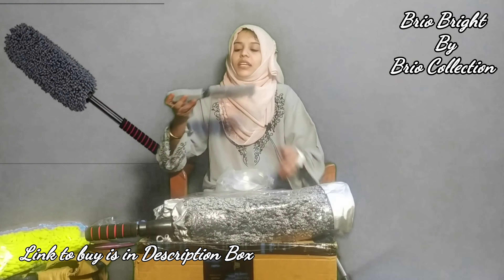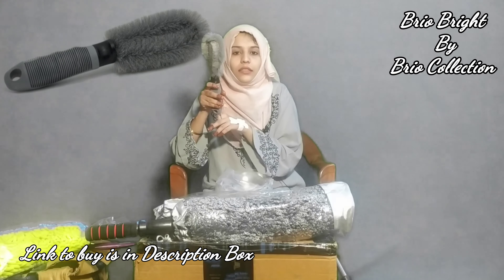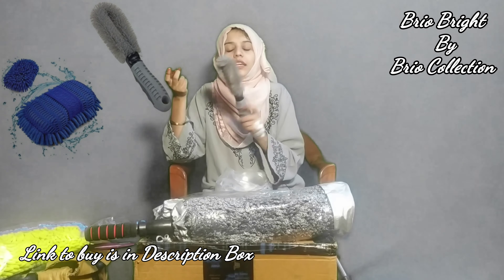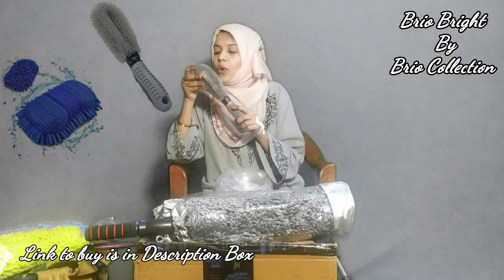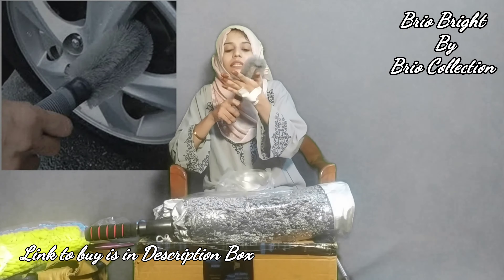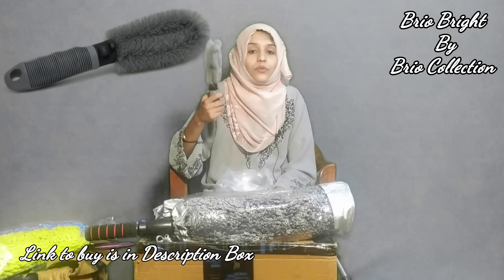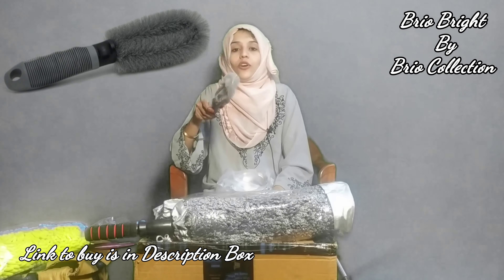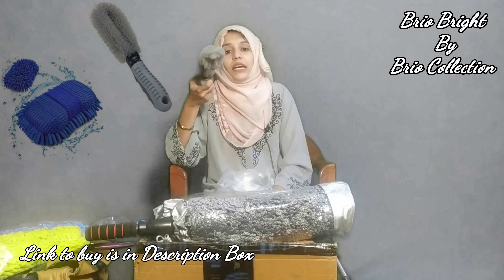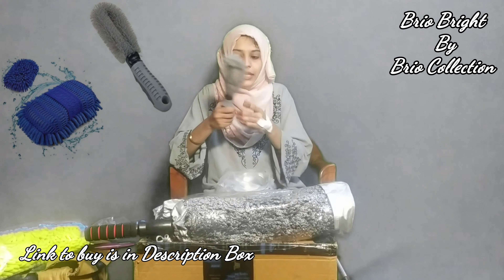Now let's go to the third product, which is a small brush with a handle. You can see the complete image in the background. It is a little rough, which makes it ideal for cleaning utensils — you can easily wash and scrub with the help of this brush.